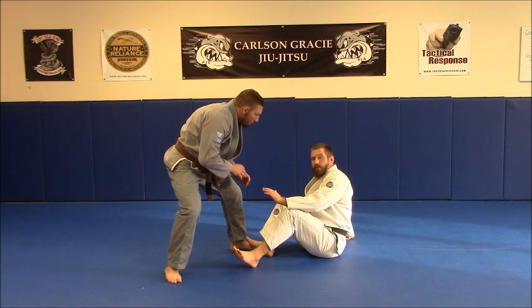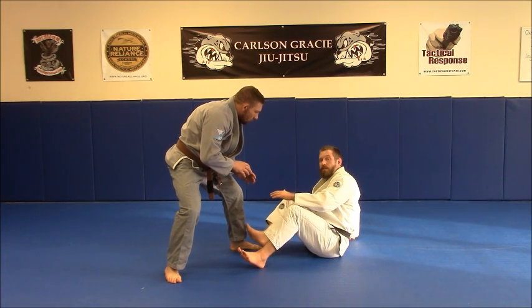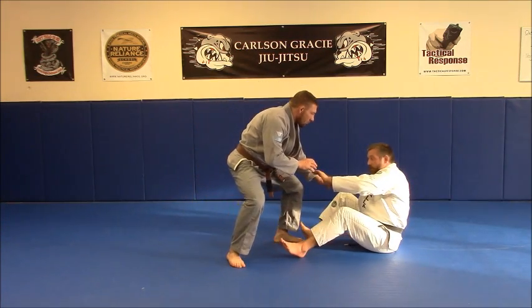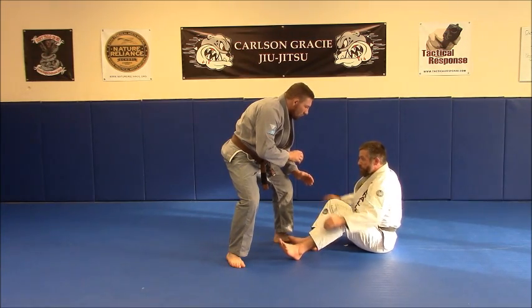What I want to add to this drill is our seated shrimp drill. We have a couple of ways to maintain this distance — I don't want him to get really close to me. If I do, I can always rock back. But I can also, if he steps forward a little bit, do our seated shrimp drill. If you haven't seen the seated shrimp drill, click on the link above.